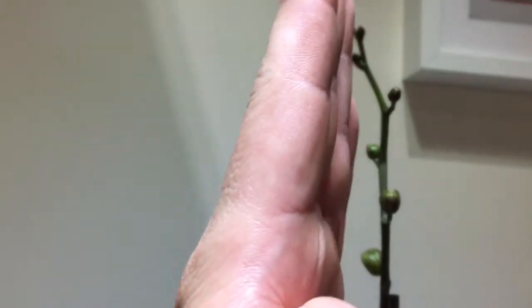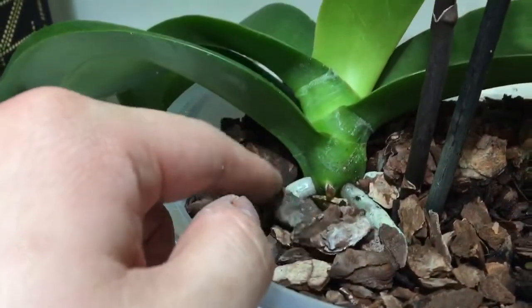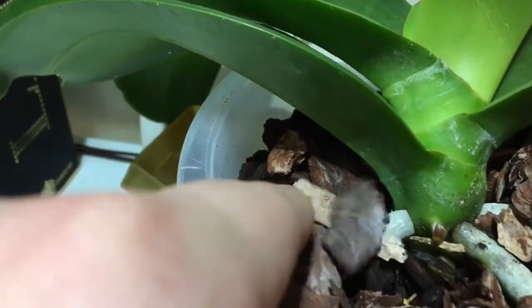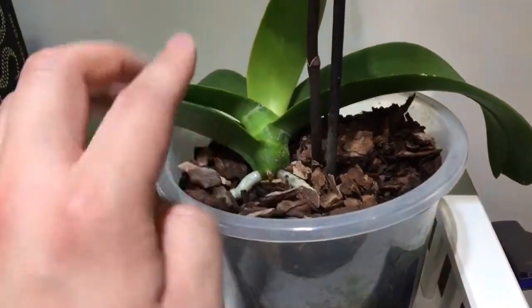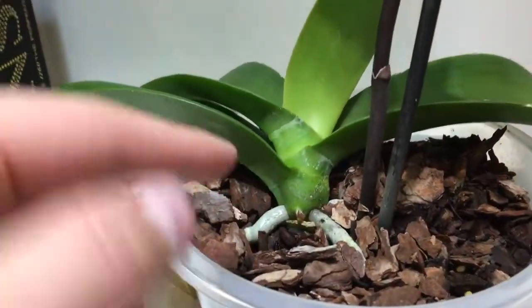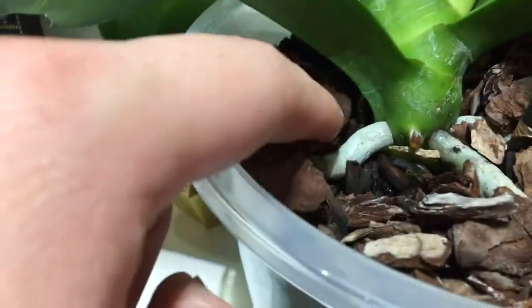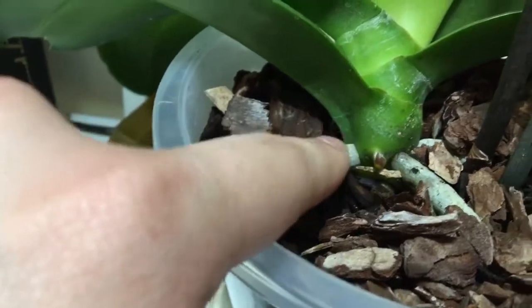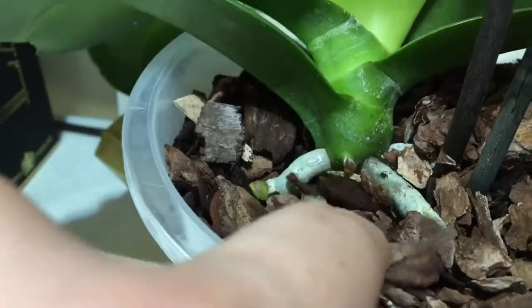Regarding watering, I found a tip on YouTube that says when the bottom root branches turn a white silvery color, that's when you should fully water it. Make sure you use a pot that drains water quickly — don't be afraid to give a lot of water. Make sure it gets plenty of sunlight so it dries fairly quickly. I tend to spray water on the top every morning when I expect a very sunny day, because the top branches are designed to absorb moisture from the air.